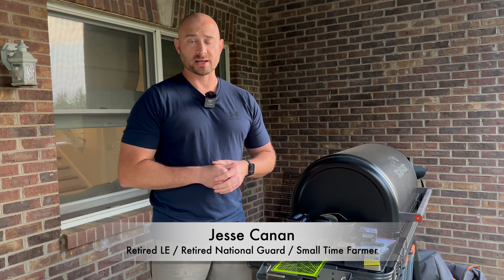Welcome out to the farm. I'm Jesse Cannon, and I've been away for a while. Brother Manley 316 sent me a message asking when I was going to post the .32 H&R Mag gel tests. Well, I'll get on it right now.